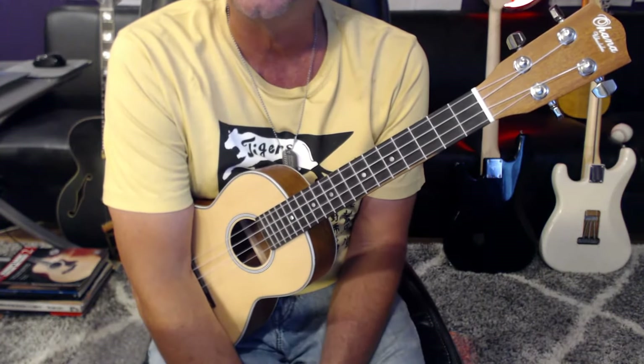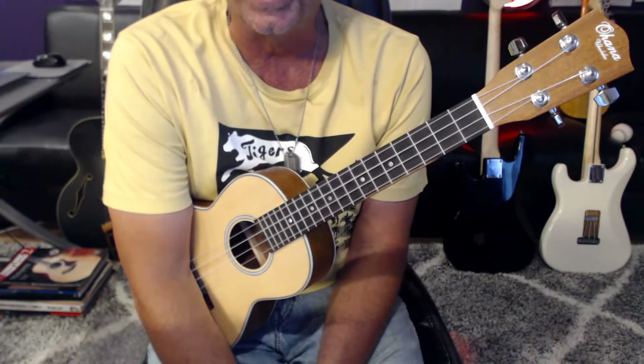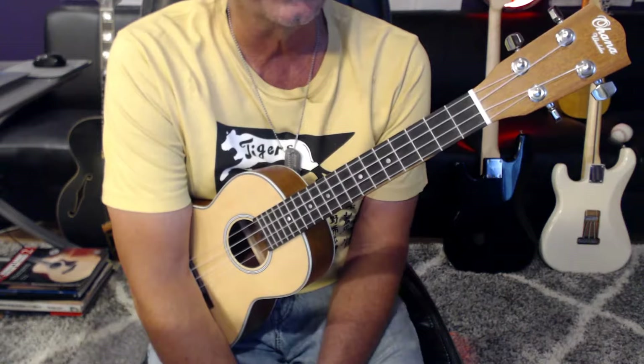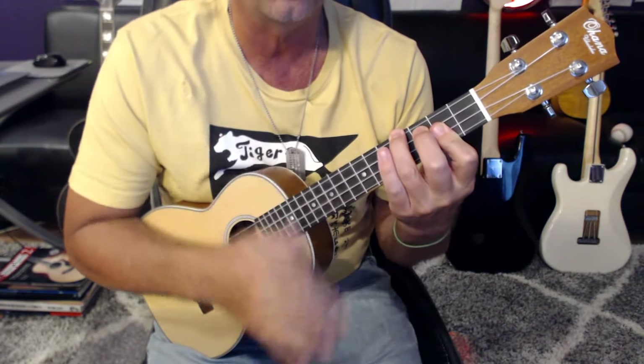And I kept this in the original key, which is really important so it'll match up with the recording. Pre-chorus, I have you switching over to strumming. One, two, and three, and four,